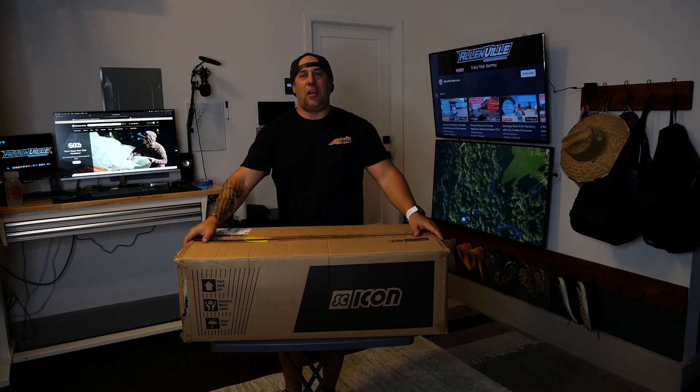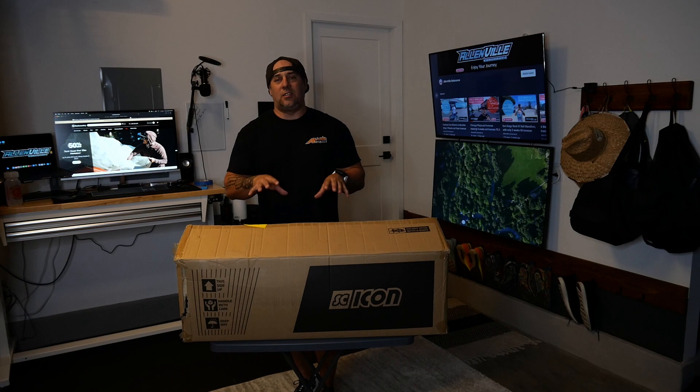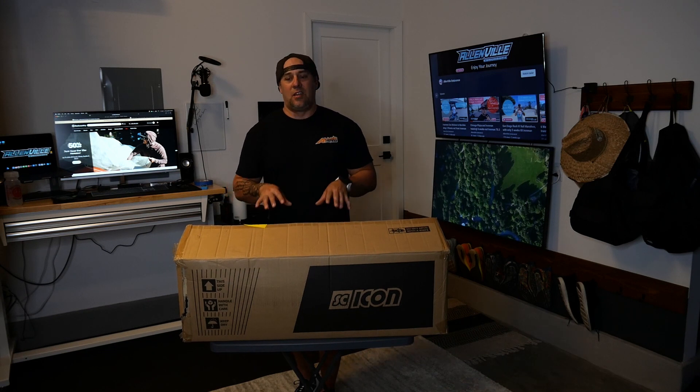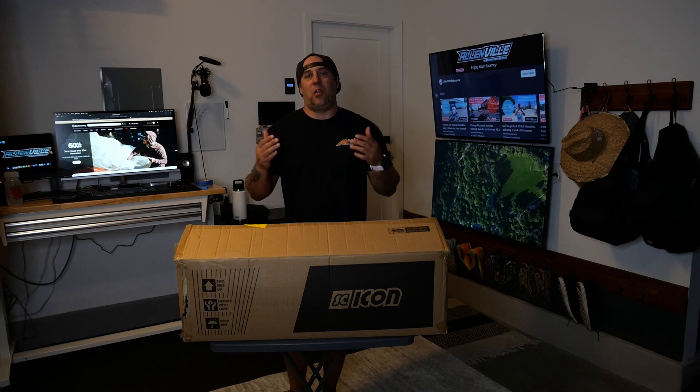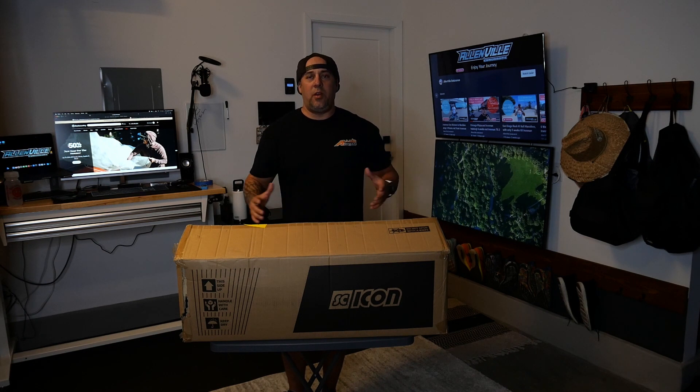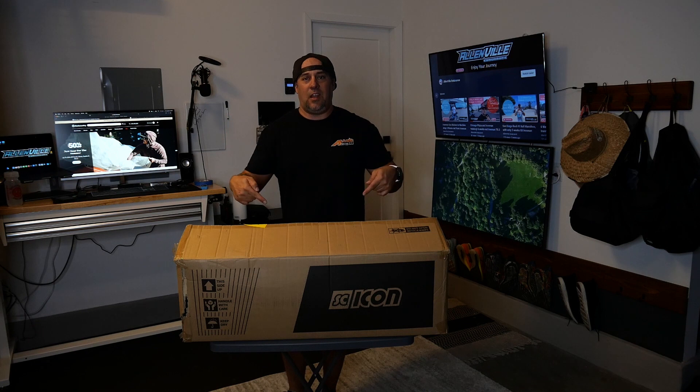We got the Shicon. This is the triathlon bag — it's specifically designed for triathlons. What's awesome about it: I don't have to take my aero bars down, my seat's low enough where I don't have to break my seat down. It's got so many key features. Let's dig in.